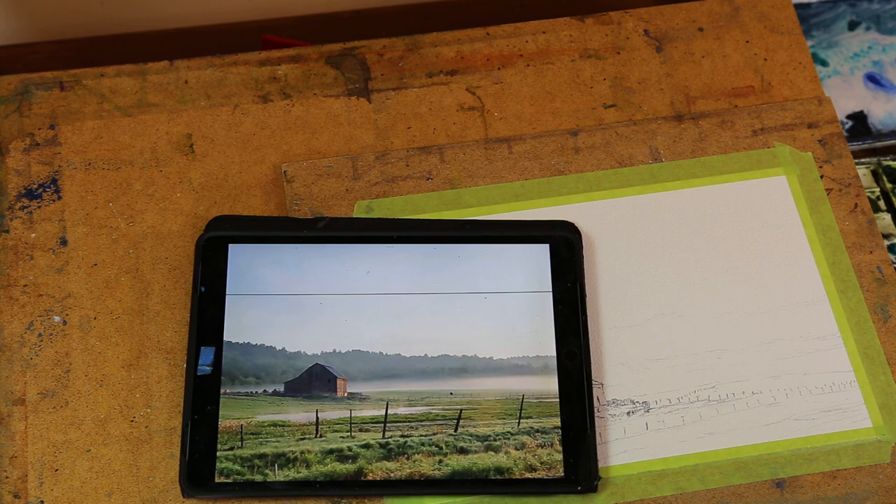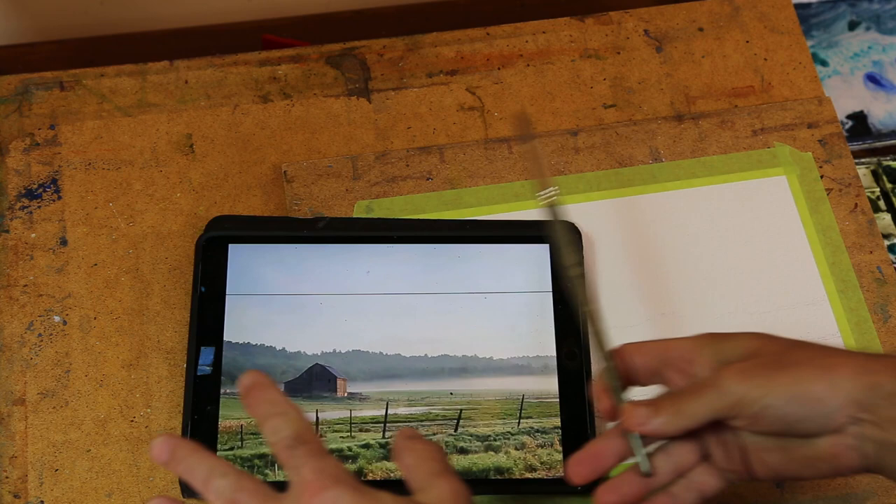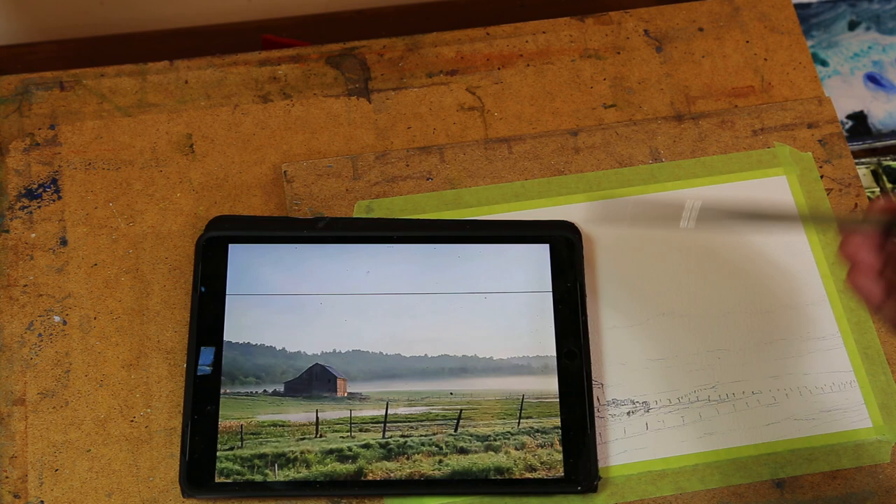Welcome to the studio. Today we're going to paint this barn. It's the same one I painted before in the tutorial, but it's a different angle — a different photograph. As we were driving by, we took a bunch of photos this way, and behind the barn is how the other one is framed up.